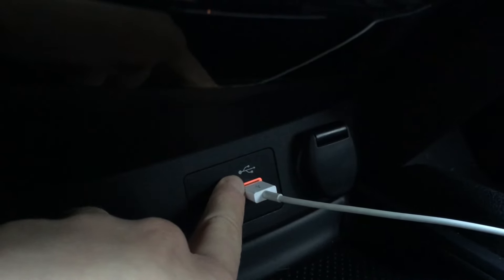It has the USB symbol right above it, and then there is another one in the center console but that is just for charging. That's not gonna actually connect to the system.